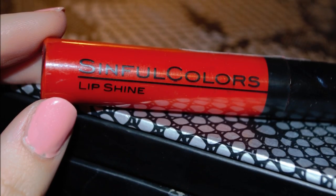And then taking a bright, beautiful red gloss. I'm going to be applying this all over my lips and then using a lip brush to blend it out.